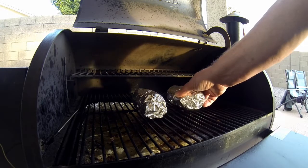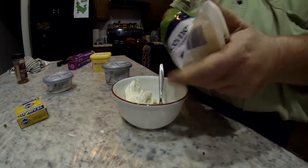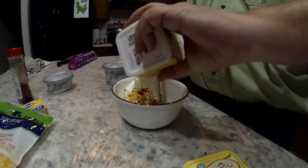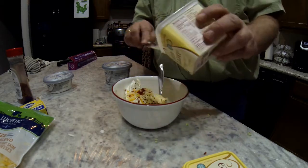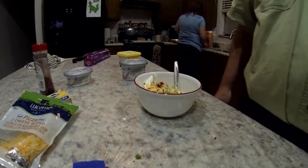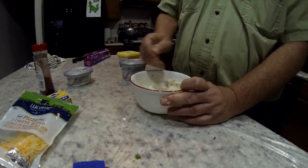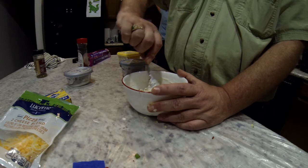For the dip, I started off with mayonnaise, added cream cheese, then some cheese — similar to what's inside the potatoes. Of course, more bacon bits, and we add some butter. We cut up some more onions and stir everything together. This is what we'll use as our dip when the potatoes are done. Don't forget the bacon bits!